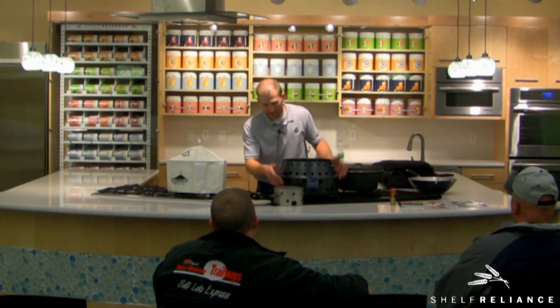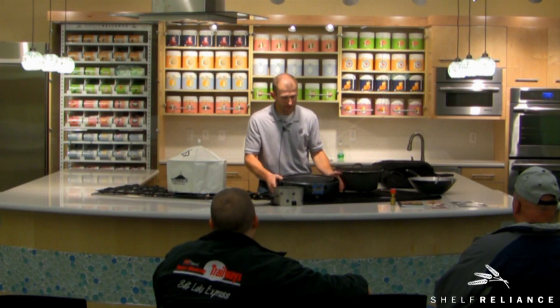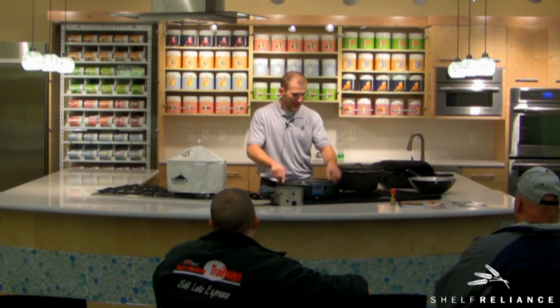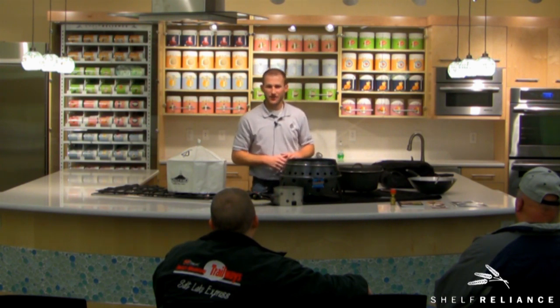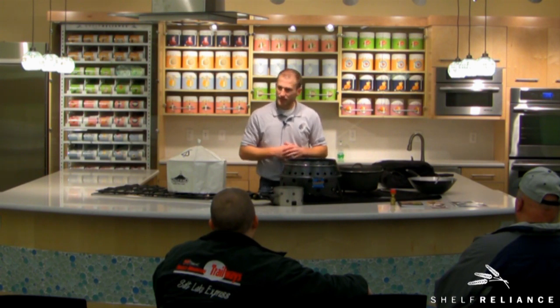To collapse it, just grab anywhere on the bottom — that's going to collapse it right down to storable size. Once again, grab anywhere, even just along the top rim, lift it right up and it's ready to go. This is a very sturdy unit. We've got a picture on our website of a guy who works for us, about 375 pounds, standing right on top of the grill and it's holding up no problem. It has the potential to last your lifetime.